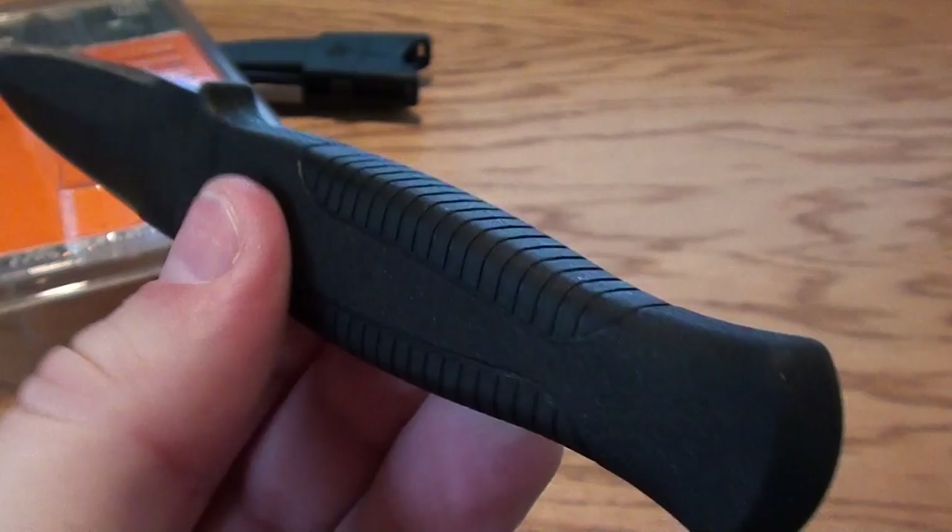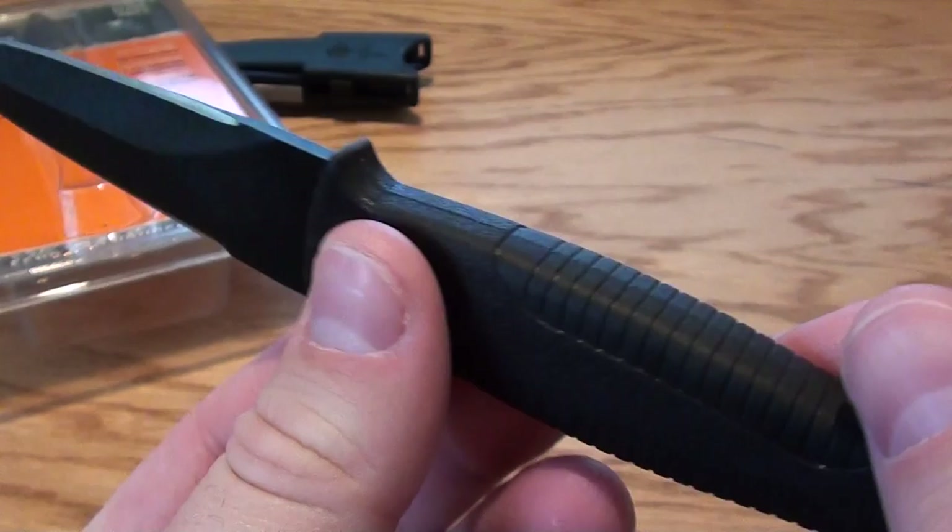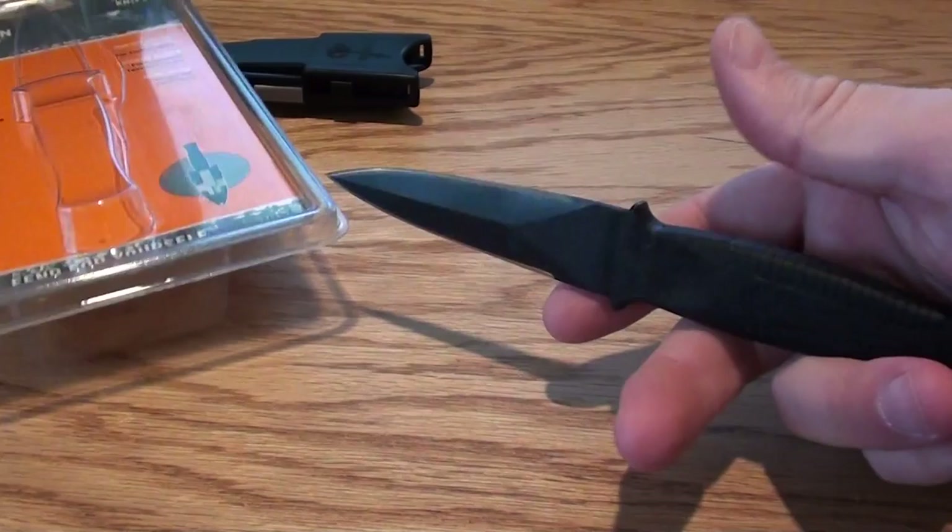On the other side, it's sharp on both sides. The handle here is like a rubberized material over nylon. It fits in your hand really well.